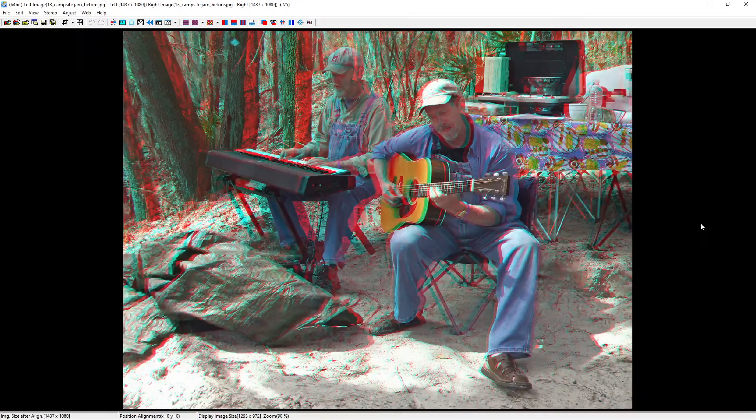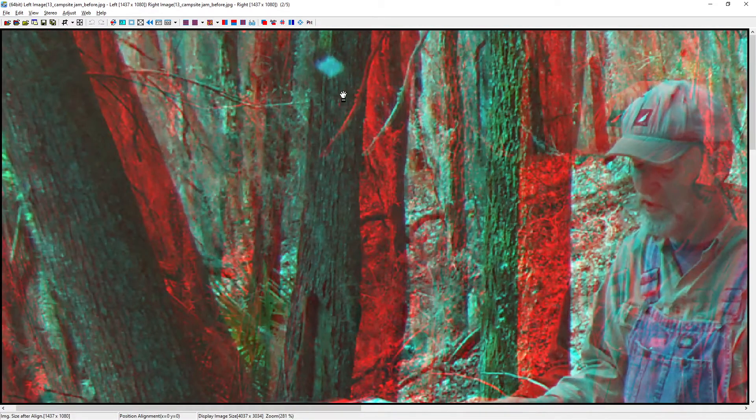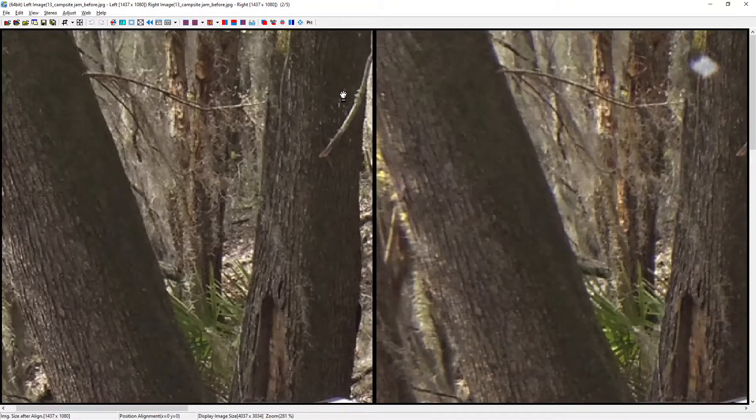There are a few images that we think we can clean up with the clone tool. In this image, if I zoom in to the very top, you can see there's a funny little orb floating here — that could either be a visitor from the spirit realm, but more probably it's a speck of dust caught by one of the lenses. Switching to the side-by-side view, you can see it's probably a speck of dust in the right lens. We can try fixing this by copying the tree bark from the left side over to the right side using the clone tool.